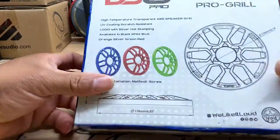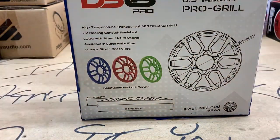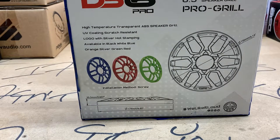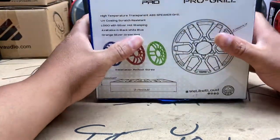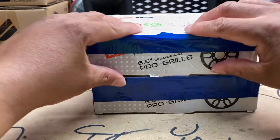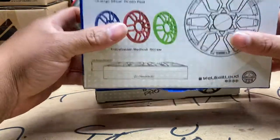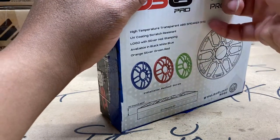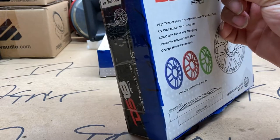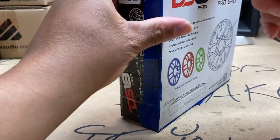So instead of that happening, I decided to go ahead and run it back again with these DS18 Pro speaker grills. Y'all seen last year the Tahoe I had — I had the white grills with the speakers in there. This time around they should be red. I went back on my own word and ordered these from Big Jeff Online, but it is what it is.